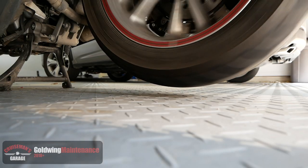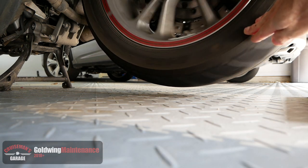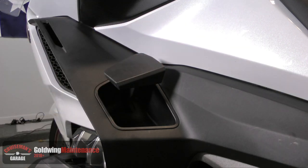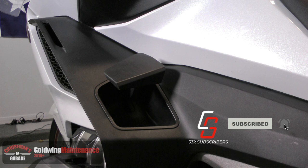If you're doing this on the center stand, when the engine is running, you'll notice the rear wheel will be spinning even if the bike's in neutral. So you want to make sure you stop that rear wheel by fully engaging the parking brake. You can also do this procedure with the motorcycle off of the center stand and you sitting on the bike with it upright. Just make sure the rear wheel is not moving.